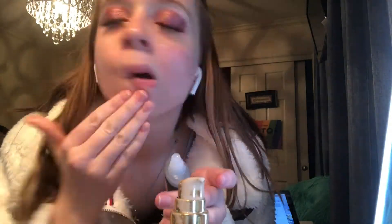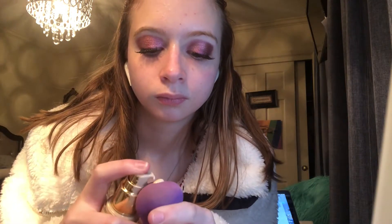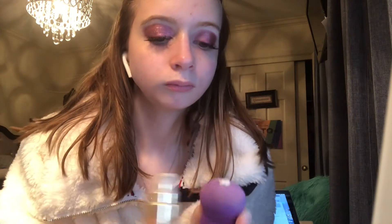Once that is finished, I'm now taking my Ardell wispy lashes. To begin my facial routine, I'm taking the NYX primer and placing it all over my face. Next I'm using my face deep foundation, placing a few dots over my damp beauty blender and working my way from the bottom towards the top.